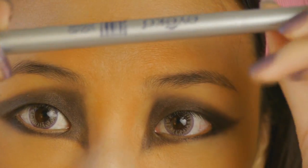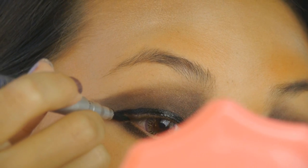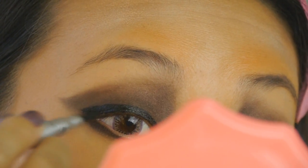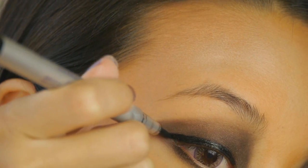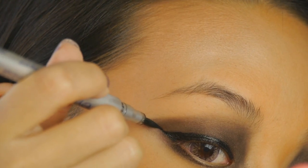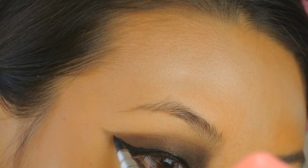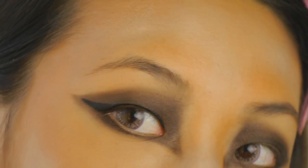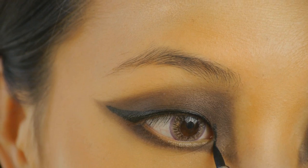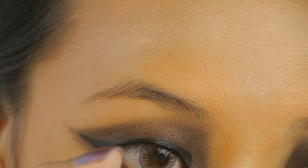Next, I'm going to go in with my eyeliner. I'm using the Aiko Skinny Liquid Eyeliner. At the outer corner, I'm going to angle this in the same direction as going outward toward my temple. I'll draw a line straight out to make a very thick winged line. In the inner corners, I'm going to draw a line going straight up and down, and then the bottom is also going to mimic that same shape.